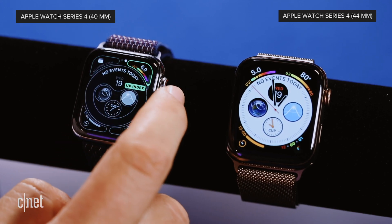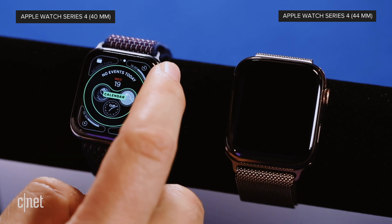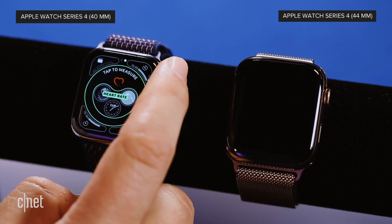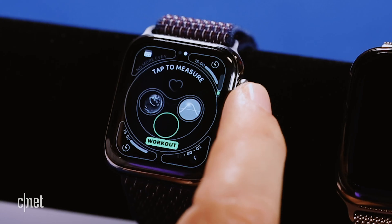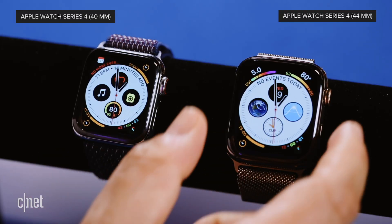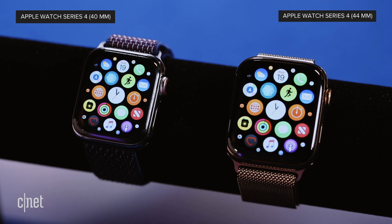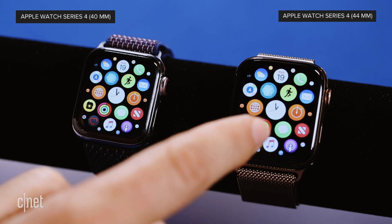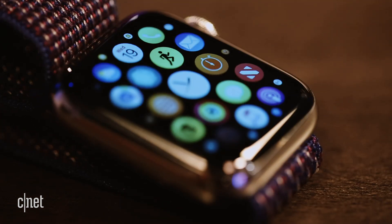Complications include heart rate and calendar, and you can change all of them, including the ones in the middle — adding a new calendar or heart rate display. If you tap them, you can adjust them all as well. The display definitely looks a lot bigger, and if you go to the grid of apps, the icons are a lot larger to touch. Usually they're pretty tiny on previous Apple Watches, but now they're approaching something your finger can actually reach.